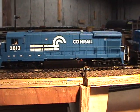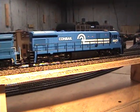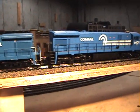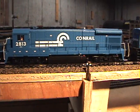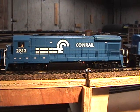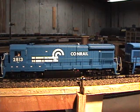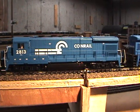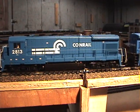Now back to the differences between a B23-7 and a B30-7 — or in this case a C30-7, which is the same except for the trucks. Internally, the difference is the B23-7 has a 12-cylinder 7FDL rated at 2250 horsepower, and the B30-7 has a 16-cylinder 7FDL rated at 3000 horsepower. That's basically the difference internally.